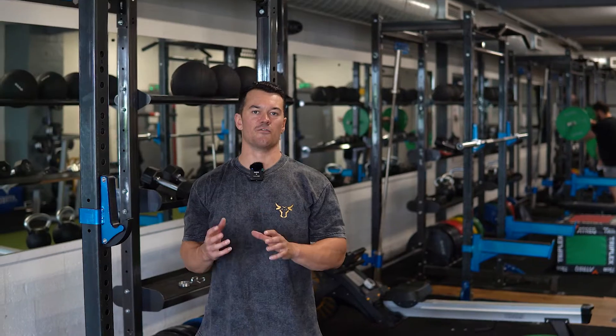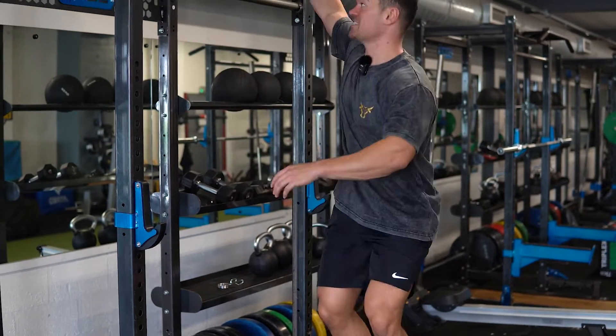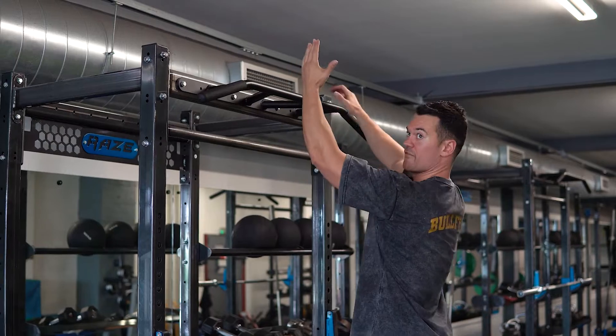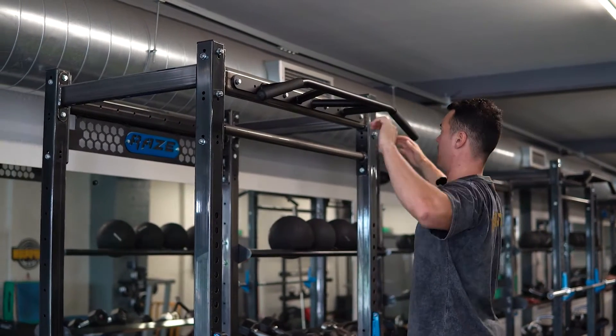Pull-ups. We've got a couple of different varieties here that we're going to use to emphasize different regions of your back. The first one I'm going to show you is a neutral grip pull-up. For this we're looking for neutral or parallel bars rather than straight overhand, and what this is going to allow us to do is drive those elbows a little bit more down towards the hip as opposed to that wider arm path.